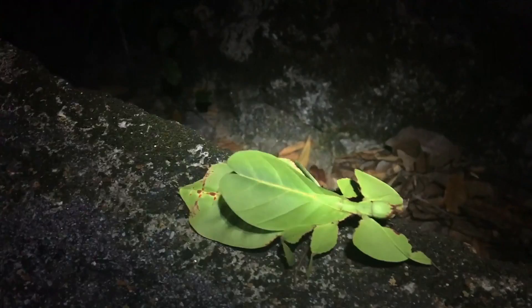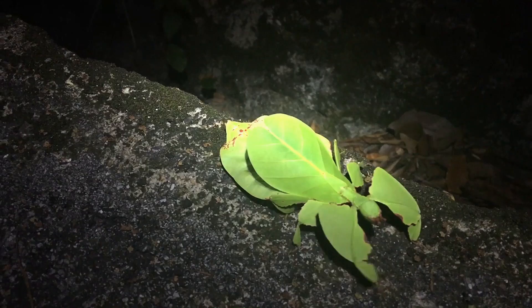First time I ever saw one of these — it's a leaf mantis, I guess you would say. Awesome. It looks just like leaves! I've never seen one here. God, that's so amazing.